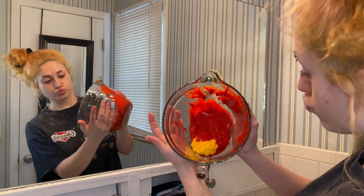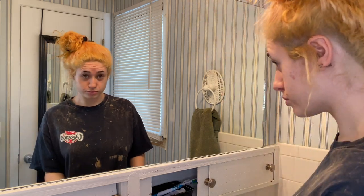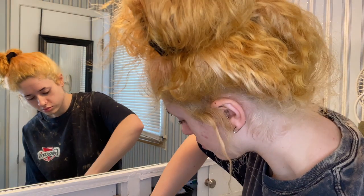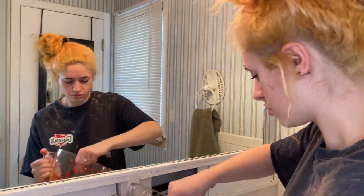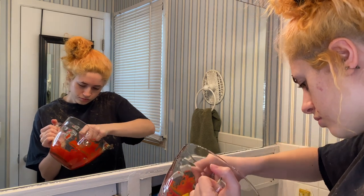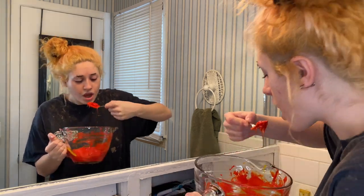You see that? That kind of looks like an egg yolk — like reverse. I'm going to mix that up with my fork. I literally cook with these things, like I cook with this stuff.